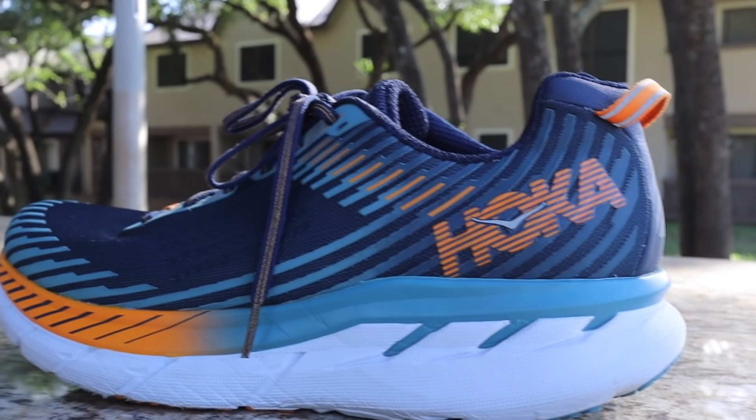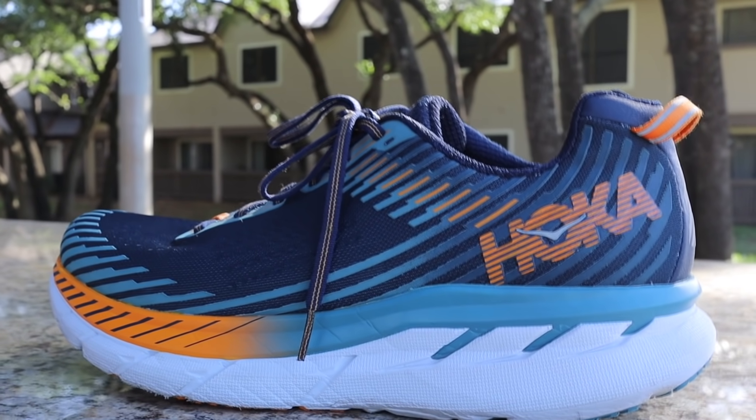The big thing is the midsole. The Clifton 1 was super light and plush, but this version is a lot more responsive and versatile. Going fast in the old Clifton 1 wasn't really a thing — it was kind of mushy. On this version it's a lot more responsive. Going fast felt right, the toe-off felt more natural — I'd say it feels speedier. Thomas would call it snappy — we'll go with that. And it's still cushioned enough for long runs and short runs.